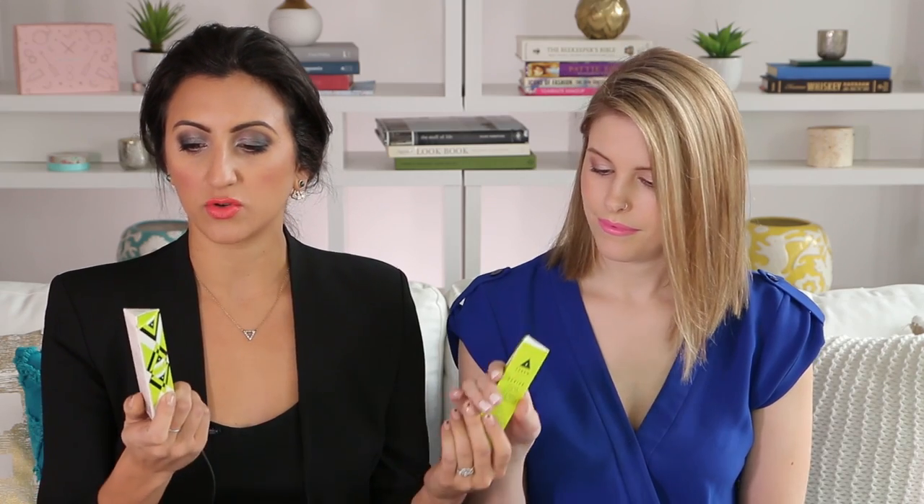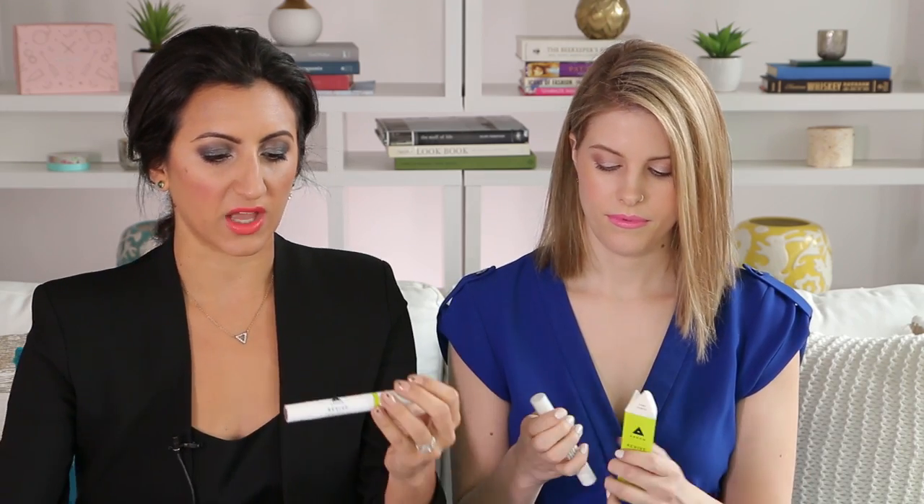First, you will get one of the cooling cheek tints — there are two shades. You can choose between Berry Flush or Pink Punch. Then we have the aluminum-free deodorant, which I'm wearing right now.